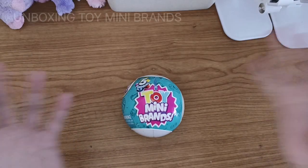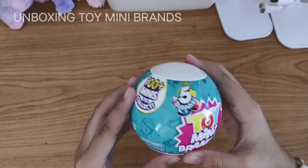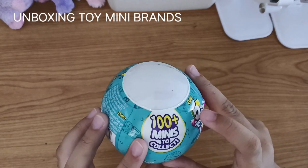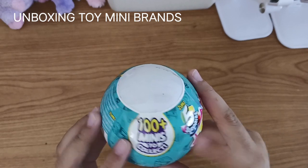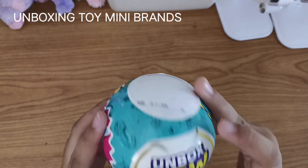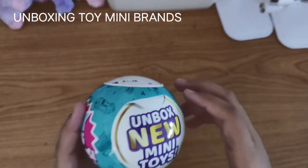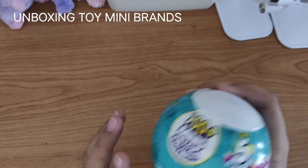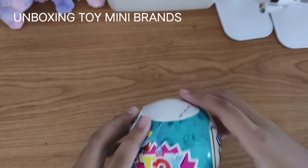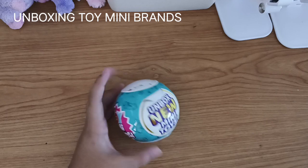Hi guys! Today I'm going to unbox Toy Mini Brands. It has surprise - five surprises - and 100 plus minis to collect. It says 'unbox new mini toys' and this is Series One. I just bought Series One because I've never had this before.